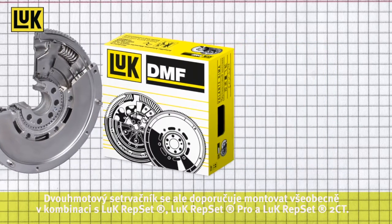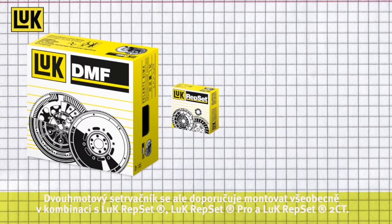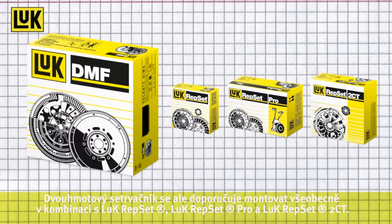However, the DMF is recommended for installation in combination with a Luke Repset, Luke Repset Pro, or Luke Repset 2CT.